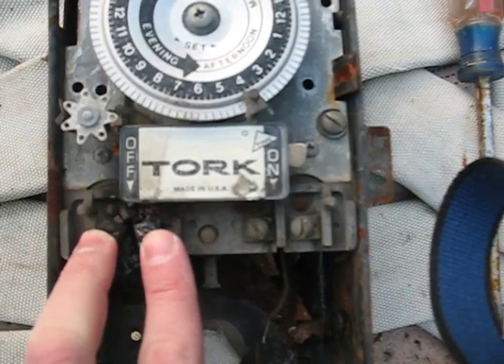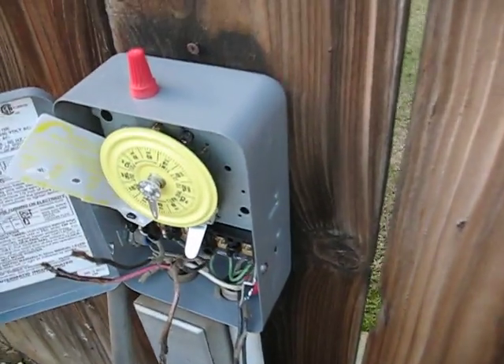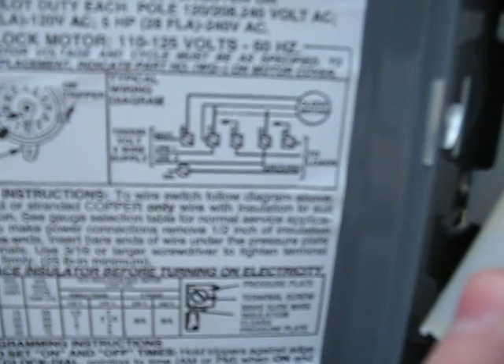So my confusion is the new switch — or the new timer — has five things on it. The wiring diagram is here. You can't read that, but I can't really make heads or tails of it.